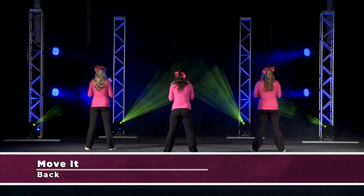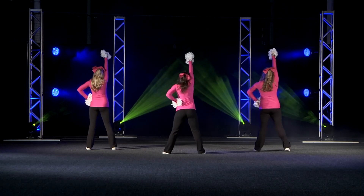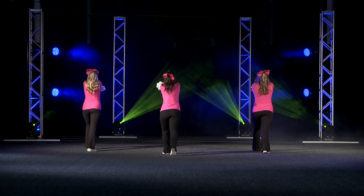Score 6! Move it, down the field, score 6! Move it, down the field, score 6!